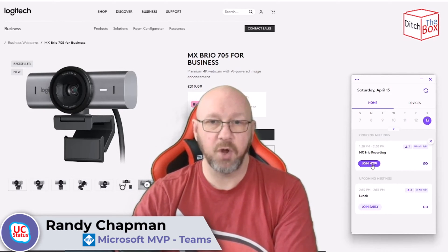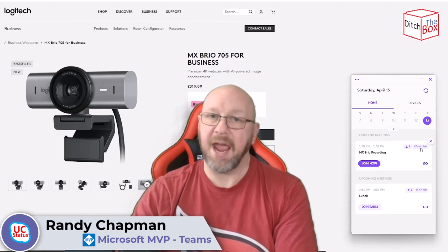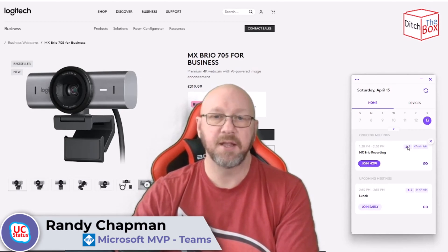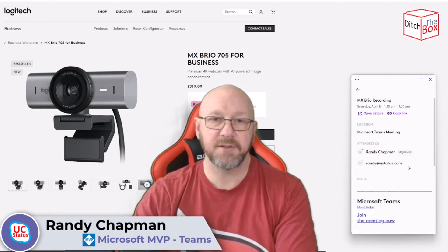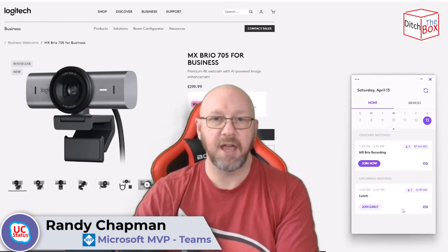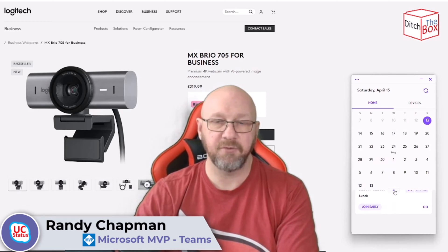You can also see a join button. Hovering over the top shows a join button to join a Teams meeting, a countdown showing the meeting was scheduled for 1:30 PM, and 47 minutes left. You can see how many people are invited, get the link, open meeting details, and so forth. You can also see upcoming meetings later on — I've just put these in for demonstration. You can open down and choose another day to see what meetings are in the diary.